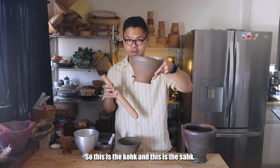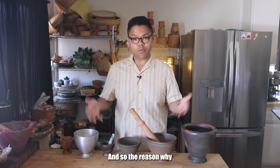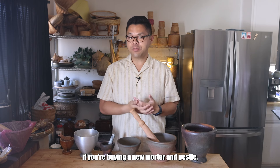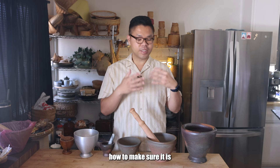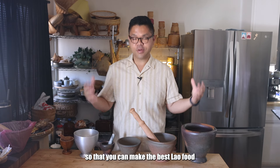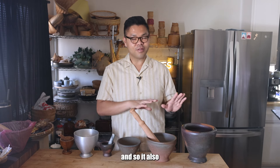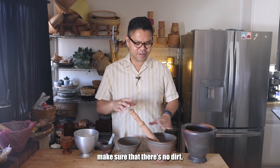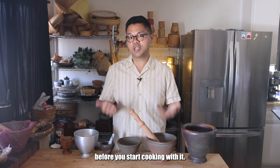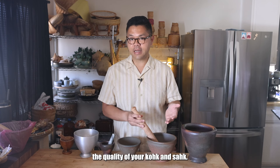So this is the coke and this is the sock. The reason why I have all these in front of you is because I'm going to show you, if you're buying a new mortar and pestle, how to make sure it is well prepared and seasoned so that you can make the best Lao food in your kitchen. It also makes sure that there's no dirt, no other stuff in there that you want to get all out before you start cooking with it. And lastly, how to maintain the quality of your coke and sock.